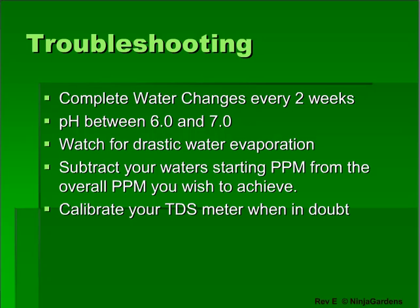Make sure to balance your water's pH after checking nutrient levels, or you may get false readings. If you're still having issues, you may need to calibrate your TDS meter — and although it comes pre-calibrated, it can stray over time.